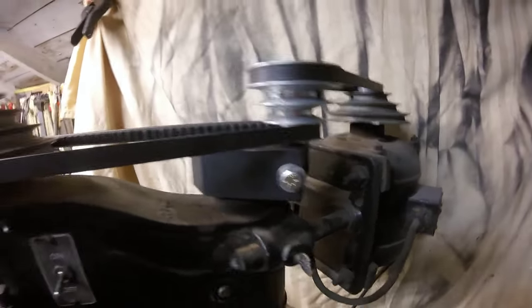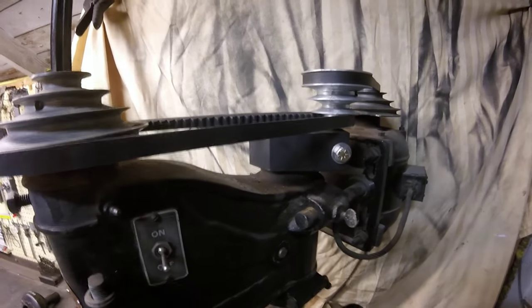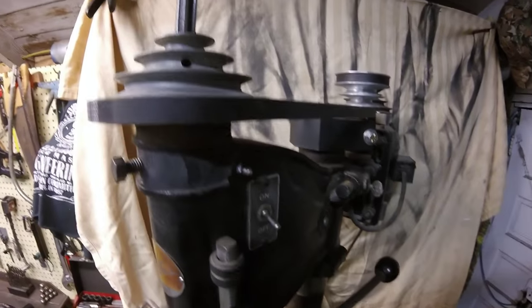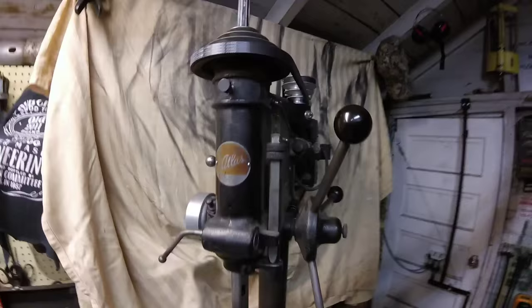That's all there is to it. Got about 30 bucks in this project — not messing with a drive or anything fancy. That's all you need is another pulley to change your speeds.